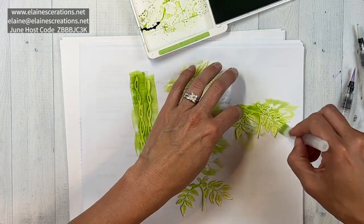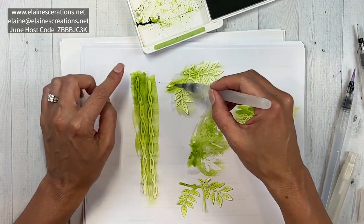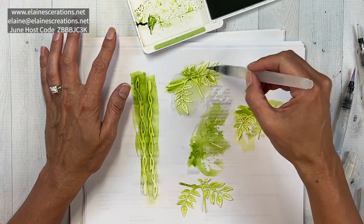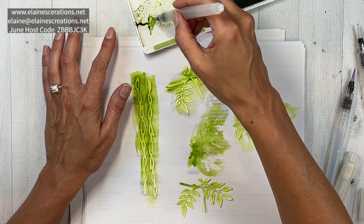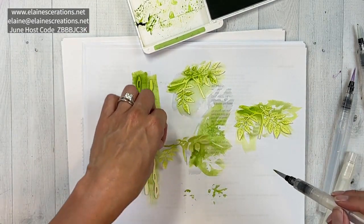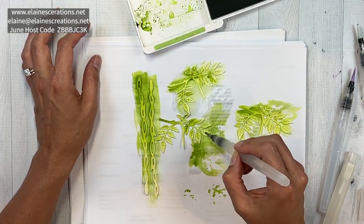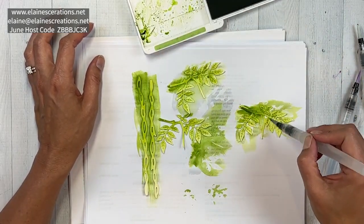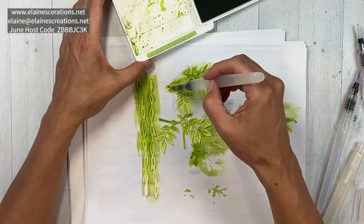I'm going to use the more detailed brush and add some dark layers in there, with a little bit of water to help it blend. So I can build up some dark layers. Done with the parakeet party - adding more garden green and using the detailed brush to add dark accents.